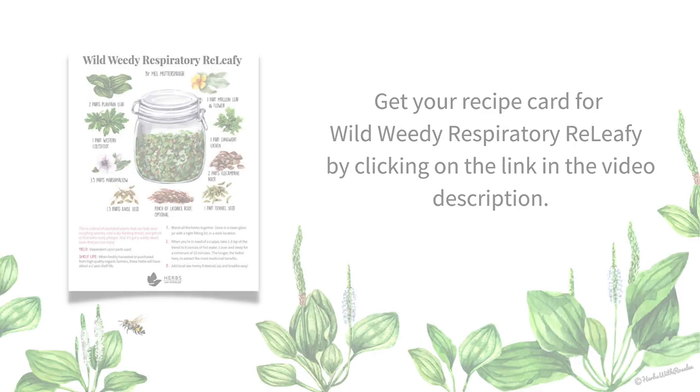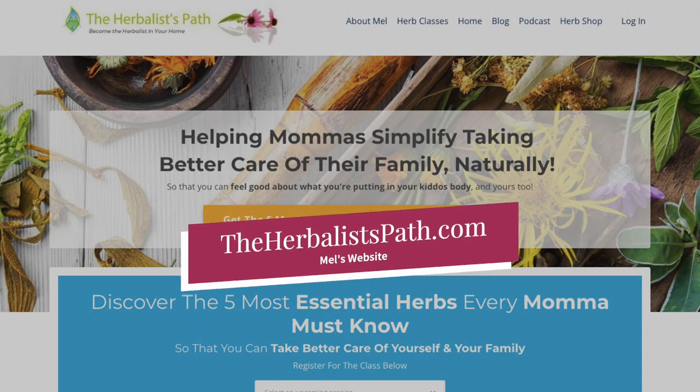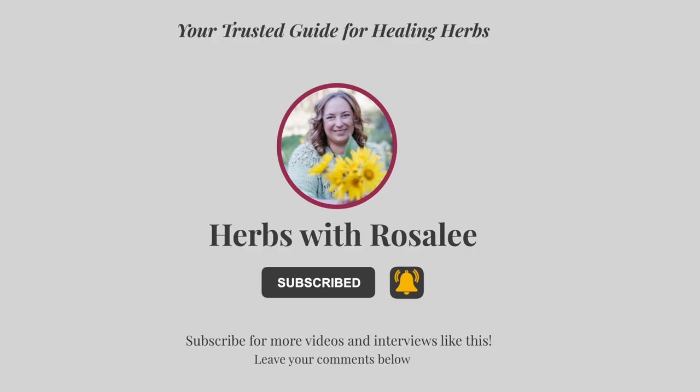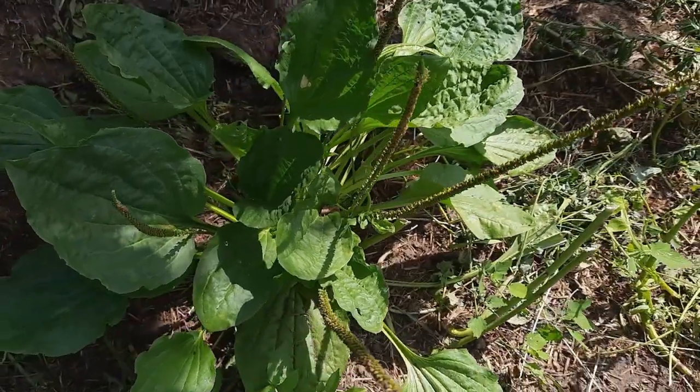Thanks so much for taking the time to be here. It's always a pleasure to be in conversation with you. It's an absolute honor — thank you so much, it's been really, really fun. Don't forget to click the link in the video description to get free access to Mel's recipe for wild, weedy, respiratory reliefy. You can find Mel at The Herbalist Path on TikTok and online at theherbalistpath.com. If you enjoyed this interview, be sure to click the subscribe button. I deeply believe that this world needs more herbalists and plant-centered folks. Have a beautiful day.